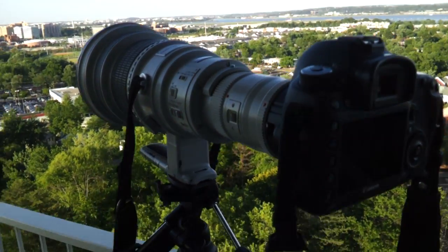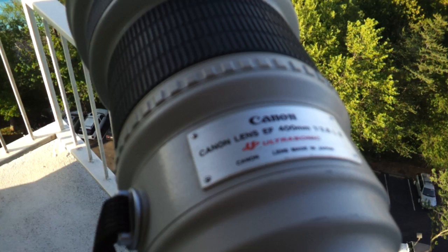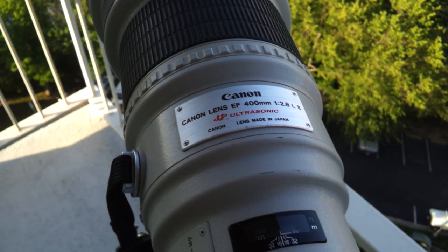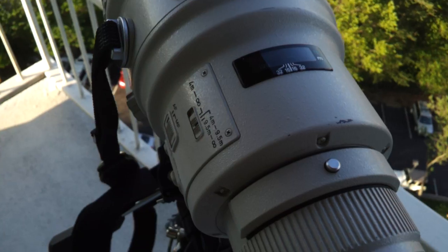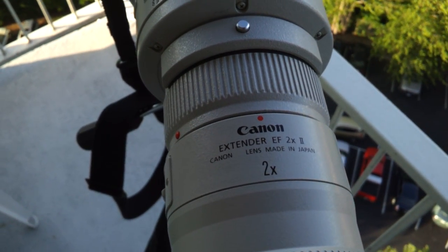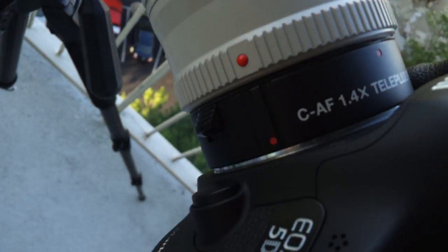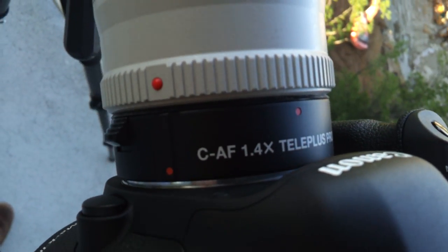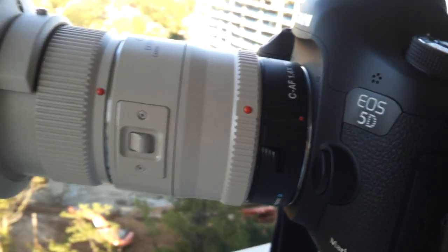All right, you guys wanted some proof, so we have a 400mm 2.8 Mark II, Canon Extender 2X Mark II, and Kenco 1.4 on a 5D Mark III.